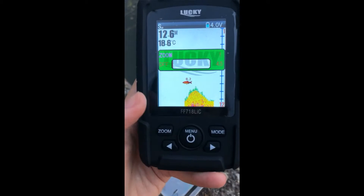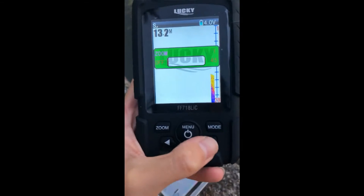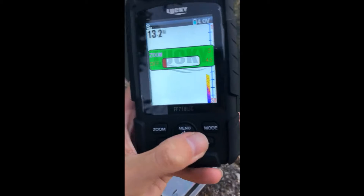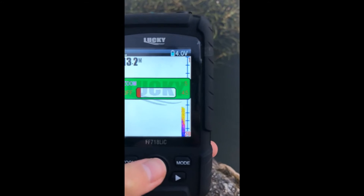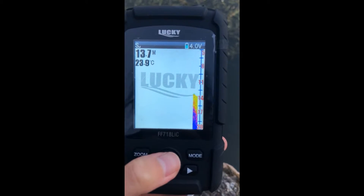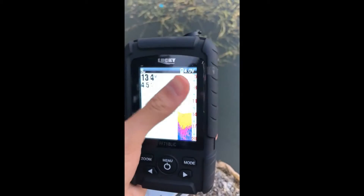And next, zoom. Now it is 1. If we set it to 5, for example, you can see on the screen above it changed from 1 to 5.